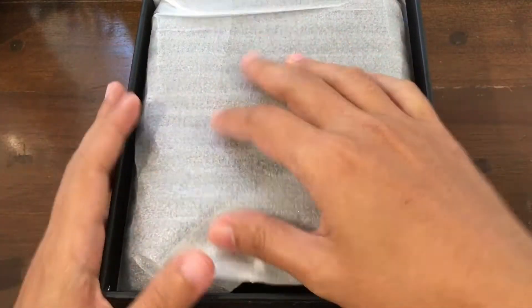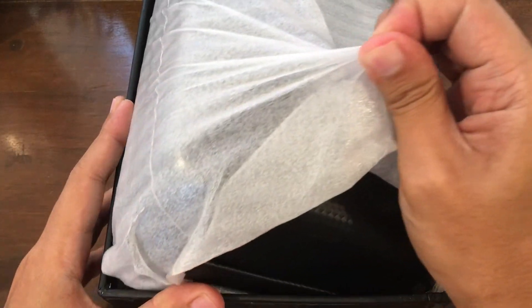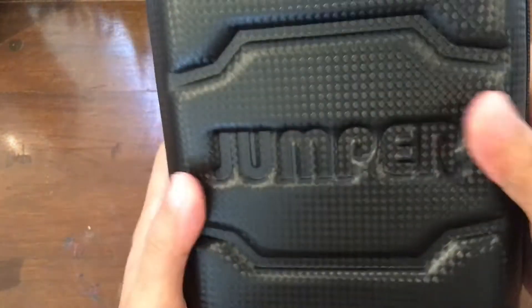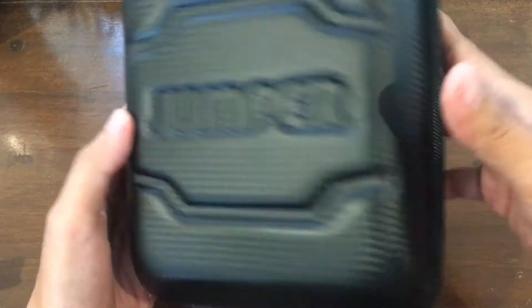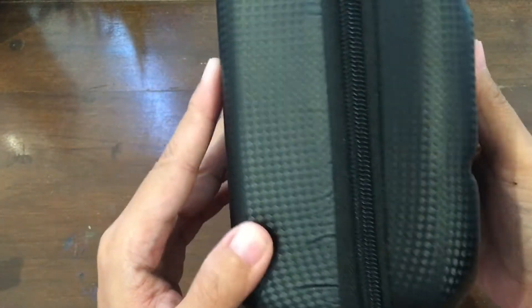And then we have a case. It's a nice case. Pretty solid. It's got a good handle.